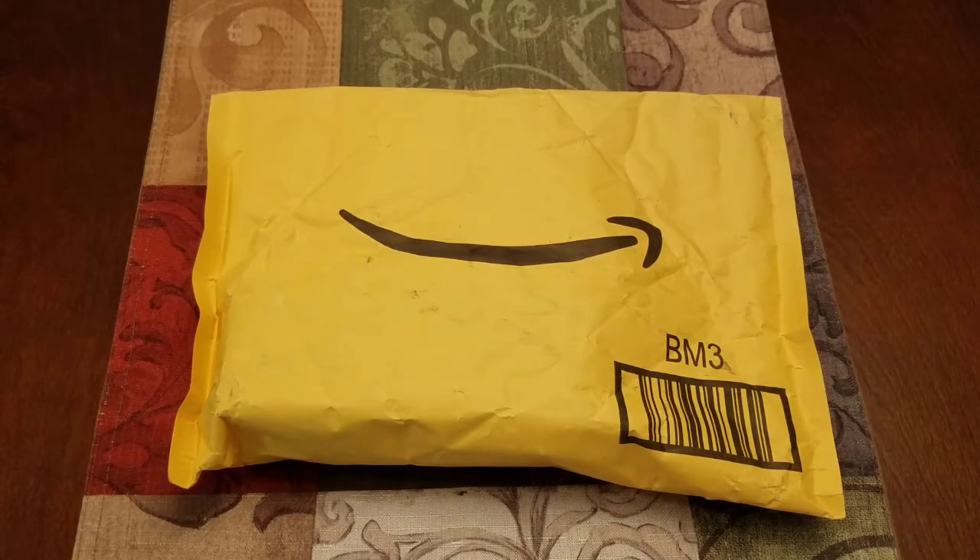Straight up front, this is a $20 knife. This knife was $20.80 shipped from Amazon. Any comment that I make about this knife is in the context that it is a $20.80 knife. It is not in the context that it's going to be competitive with $200, $300, $400, $500 knives.